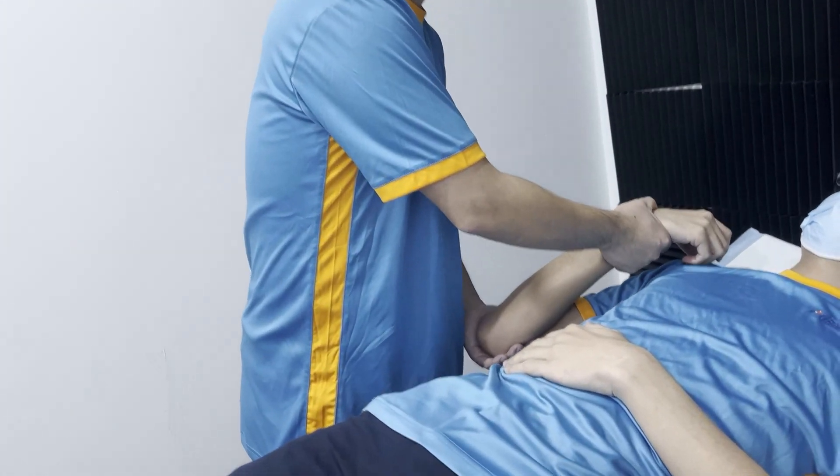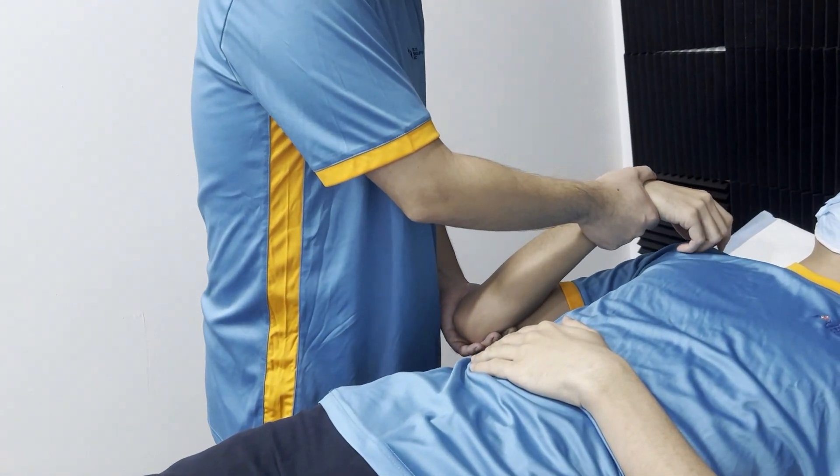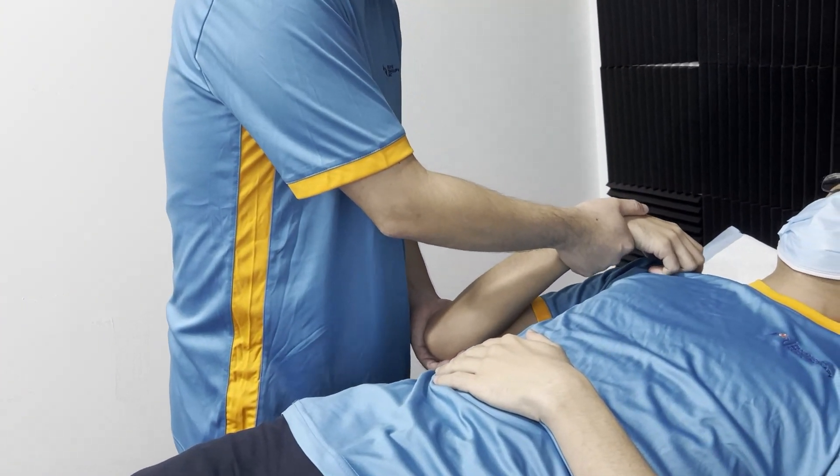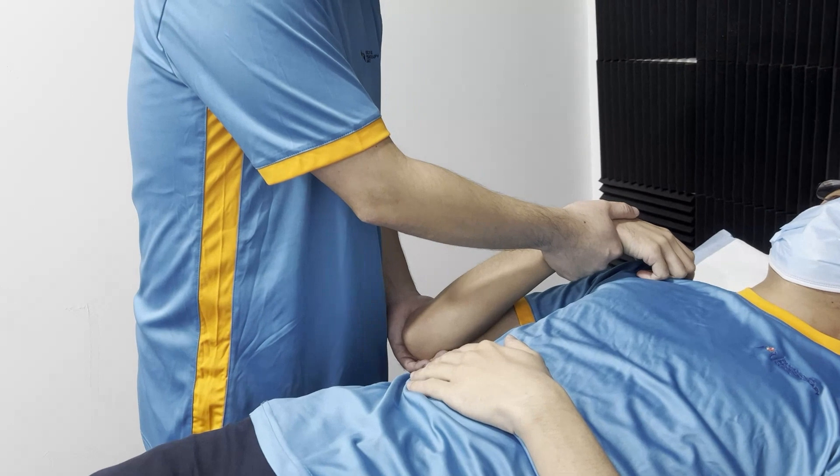What is the very end range and functional? Compare with the good side. I tell the patient that the fingers can touch your own collarbone, your own shoulder — this is considered as full range.